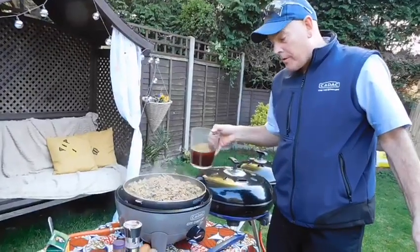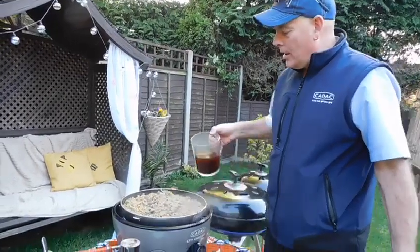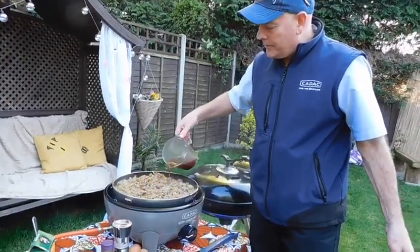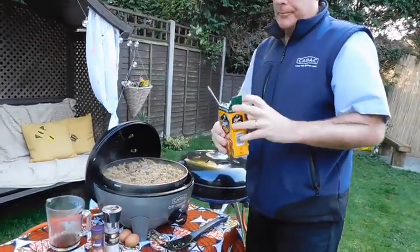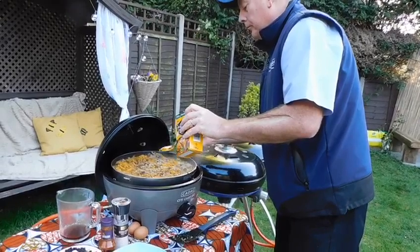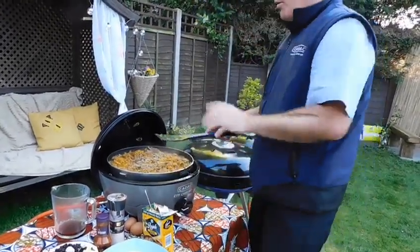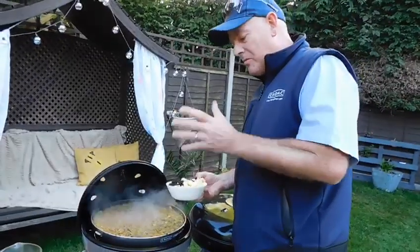The mince has now been browned off, it's taken about five or six minutes. Now we're adding 400 mils of stock and one more tablespoon of curry powder. We're going to let that simmer away for about 15 minutes — it's now been about 10 minutes.